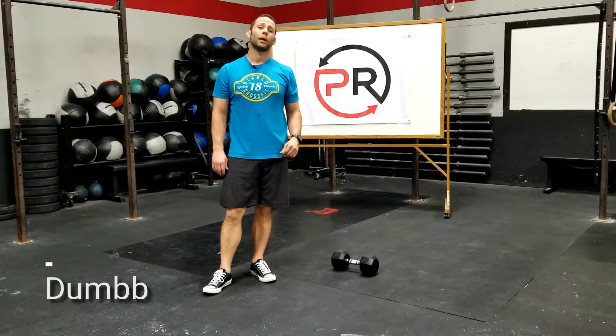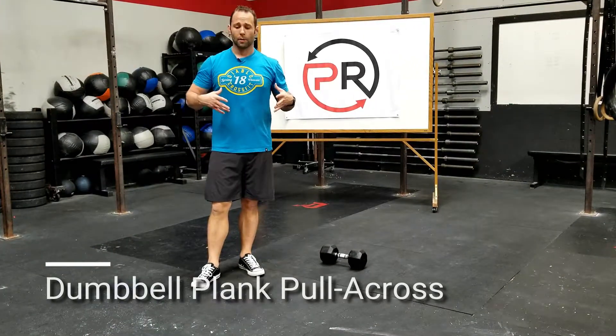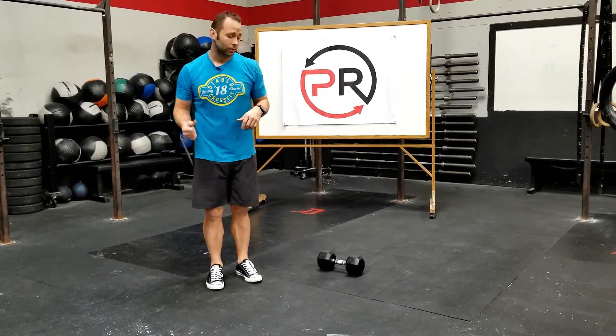Going over the dumbbell plank pull across. This is going to be a good core exercise focusing on keeping the hips and core static while moving a load unilaterally.